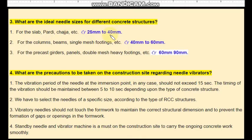For a slab, you should use 25 mm to 40 mm needles. Select the size according to the type of RCC structure. Vibrator needles should not touch the formwork. If you touch the vibrator needle to the formwork, it will open up at the joints, so to prevent gaps or openings in the formwork, needles must not contact it.